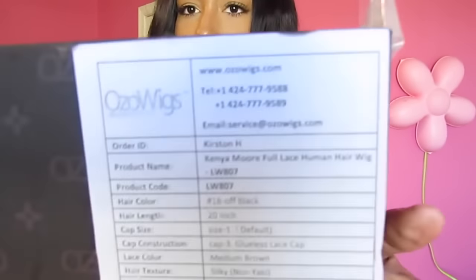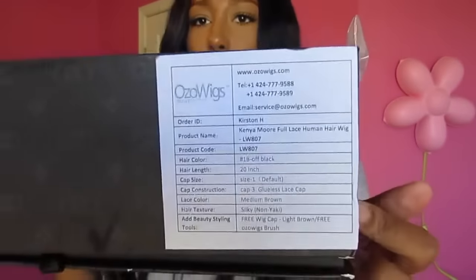I'll show where 20 inches falls on me. I have a cap size one, and the cap construction is number three, which is a glueless lace cap. The hair texture is not kinky — it is silky. If you forget what you ordered, all the details will be right here on the front of the box.